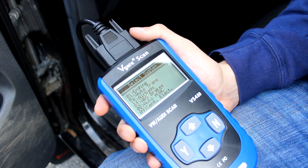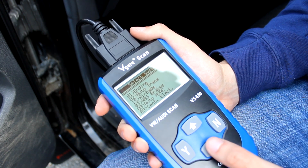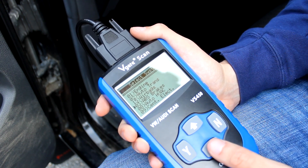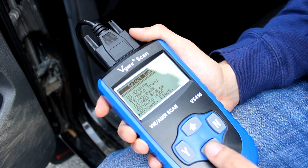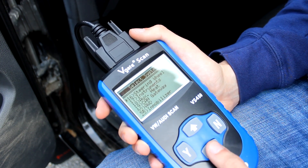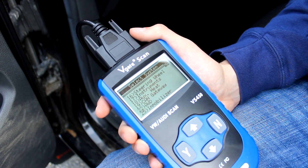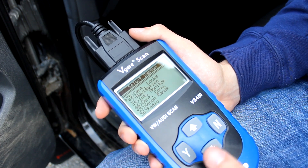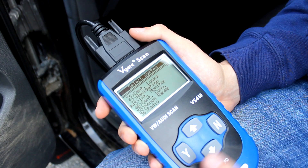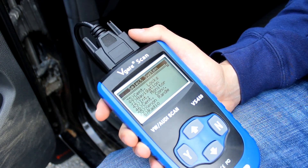They have a lot of options in here — I'll quickly go through them. They have engine, automatic transmission, airbags, ABS brakes, heating, ventilation, air conditioning, central electrics, steering wheel, instruments, auxiliary heat, CAN gateway (which to be honest I don't know what that means), all-wheel drive, immobilizer, central locks, navigation, xenon range, and then you can check your radio. So as you can see there are plenty of options here for things to scan.